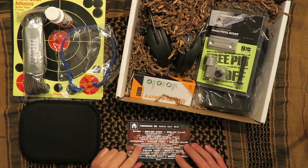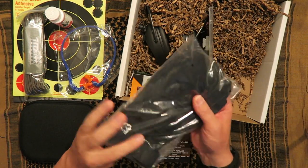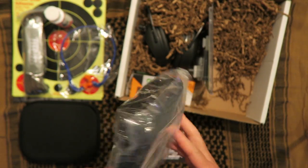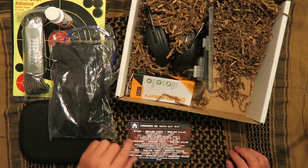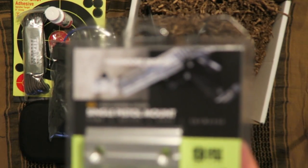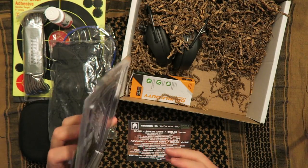Moving on to the advanced pack — you get everything in the basic plus what's in the advanced. Hard knuckle tactical gloves. Look like some pretty decent gloves. Free Two Tactical Gloves — never heard of them, but they look to be pretty decent. Also, Madhouse Designs Single Pistol Mount System. Judging by the picture there, it looks like you can use it to mount your firearm to a wall — maybe use that in your safe. Never seen that before, so that's fairly cool.